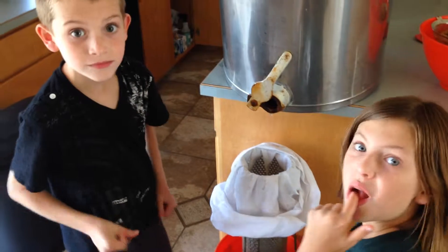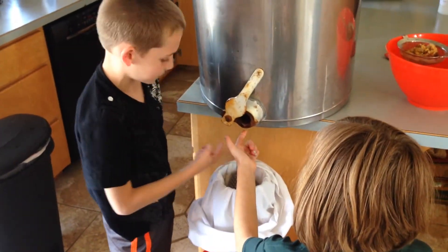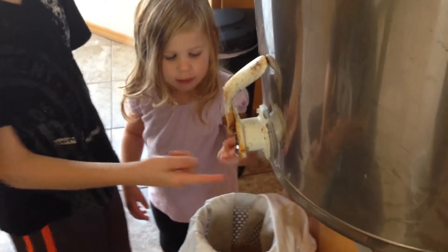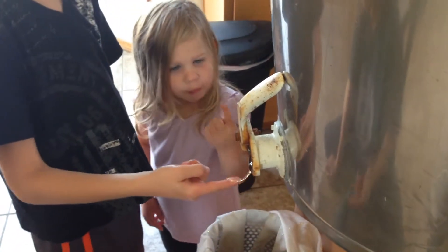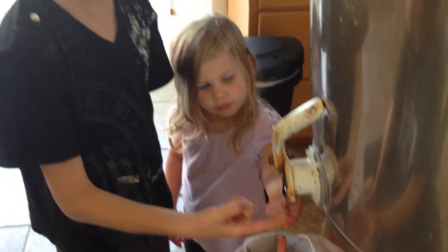What do you think buddy? Pretty good? Yeah. What do you think baby? It came in. You can't get enough of it, can you?